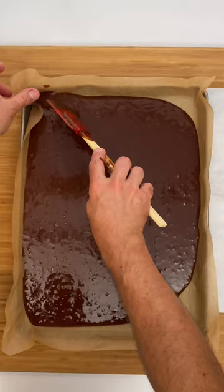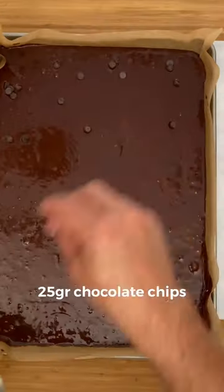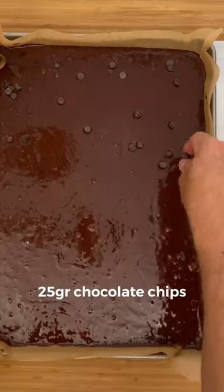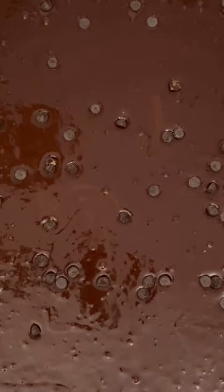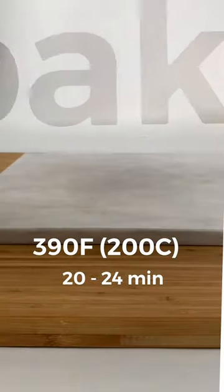Pour into the tray and spread out well. Add some chocolate chips to the surface. Bake at 390 Fahrenheit for 20 to 24 minutes. It's better to do it by hand than in a mixer. To make a very good brownie, you just need to combine all the ingredients very well.